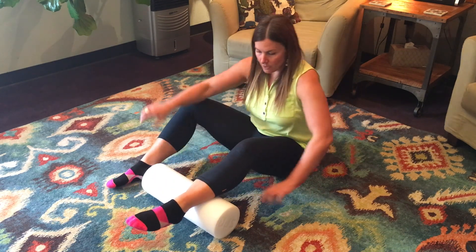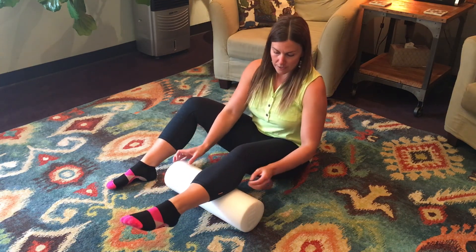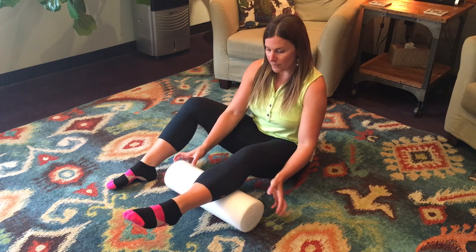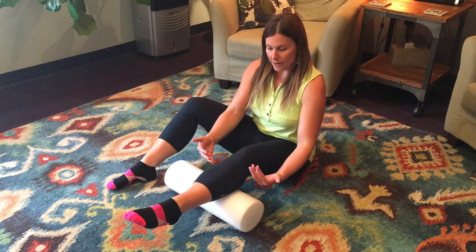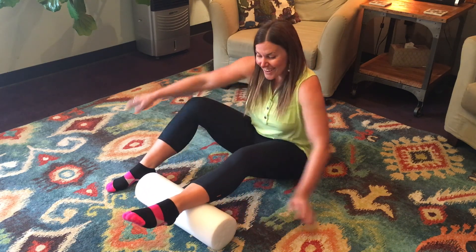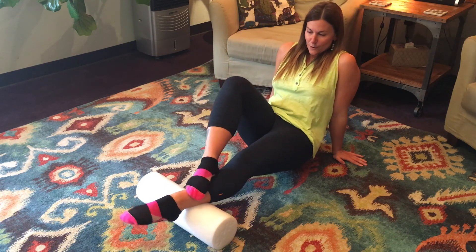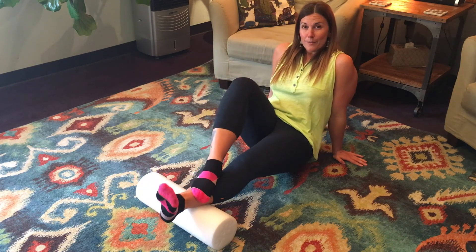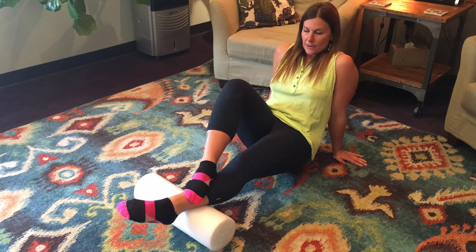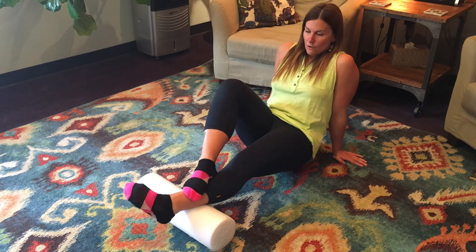If you're going to go after your whole calf — which I definitely recommend — start high and you're going to find something maybe on the lateral part by the knee, especially if you have knee pain. Then work your way down to the middle and then a little lower. You can get into this low calf, Achilles, soleus area where all those muscles get kind of stuck together. There's a ton of fascia down there where the Achilles starts, so definitely work your way all the way down there.